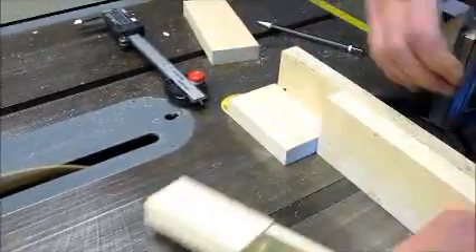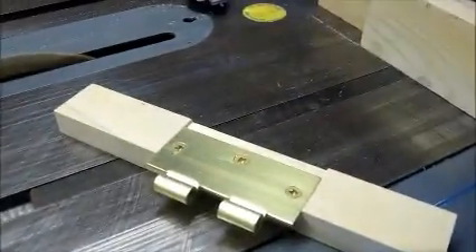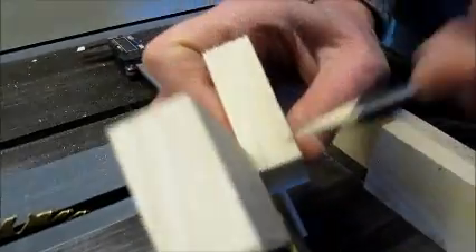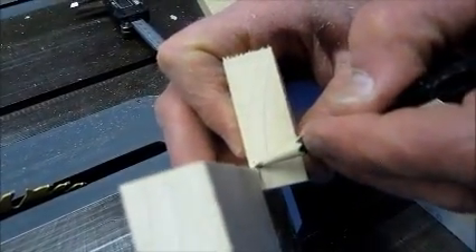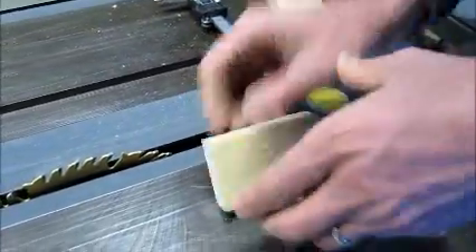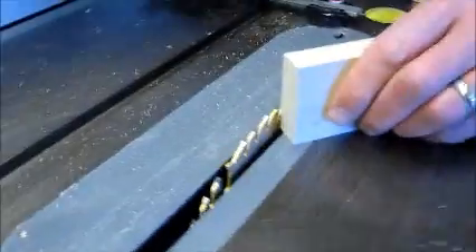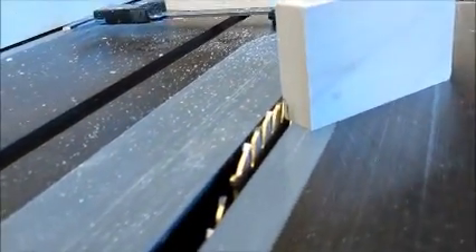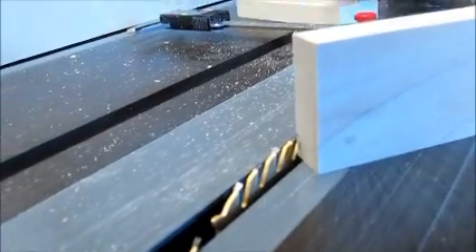Then with the board in the pocket, the thickness and the width were marked. The blade was adjusted to the approximate width dimension and the fence was moved over for a test cut.